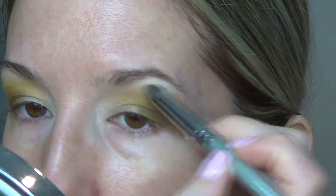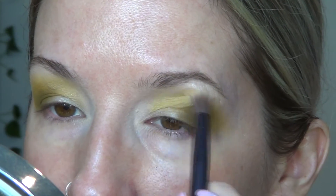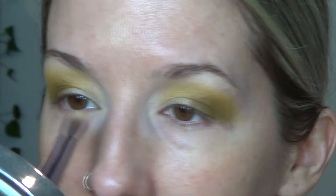Brow bone — I'm going in with Naked 2, the shade Booty Call, on the brow bone. Then I'm going to take Ion from the Triochrome on the fluffier dual fiber brush, and take that on the inner corner just to help blend everything together and prep it for the color I'm laying down next. Just putting that away for now.